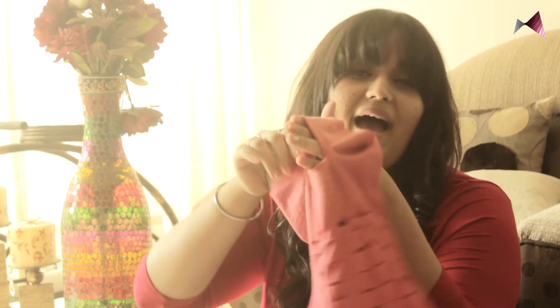Last but not least, turn it inside out. And your bag is done.